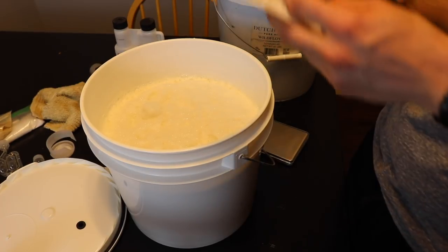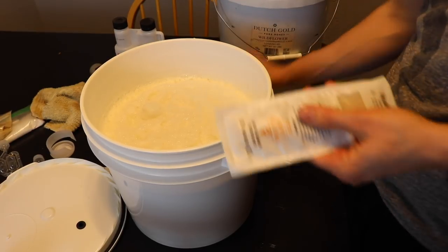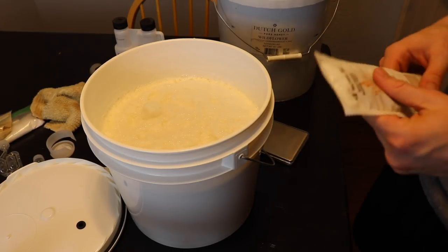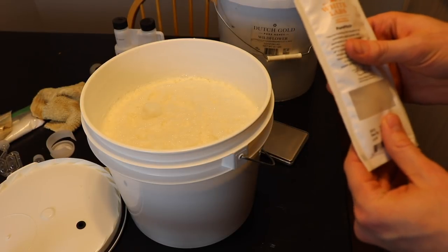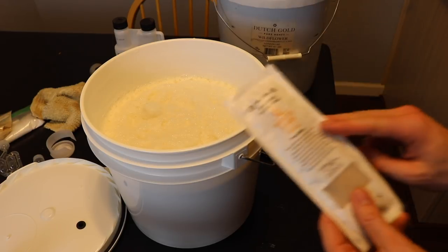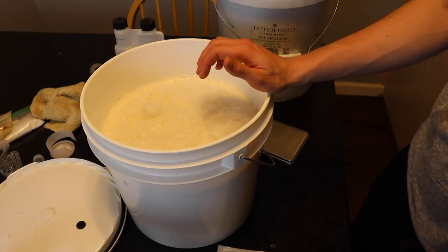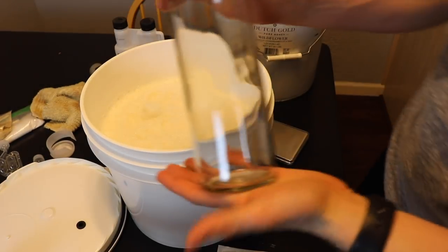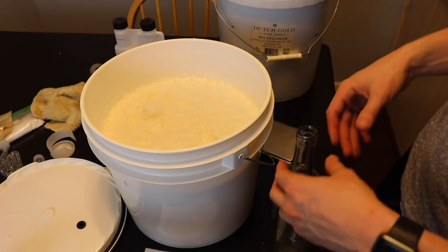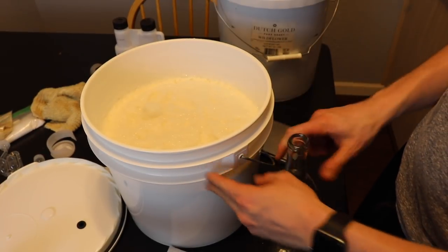My goal with this one is to keep it sweet without having to back sweeten, which is why I did eight pounds of honey for the two gallons instead of just three. I'm going to separate out a little bit of the must into a wine bottle to create a yeast starter. I'll pitch the WLP090 into that starter, let it sit until the must calms down, then pitch the yeast. I need to let everything cool first since it's still very hot.